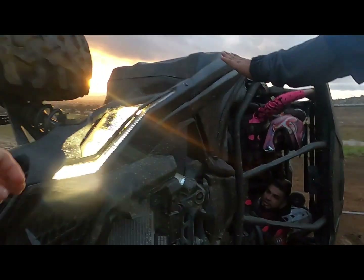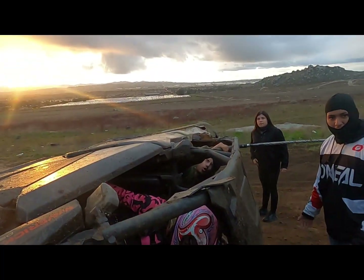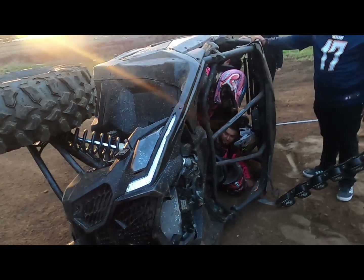You guys okay? Good, you're okay. No, everybody — are you okay? Yeah. Here, let's try to flip it over. Ready? One, two, three. This thing's way too heavy. Oh shoot.